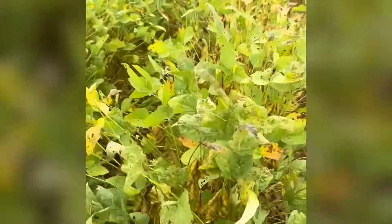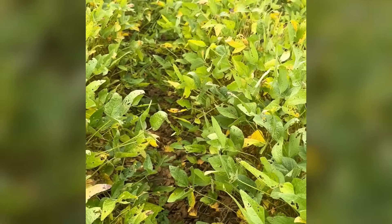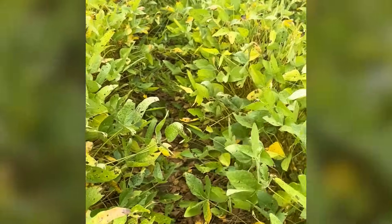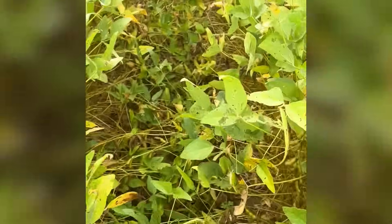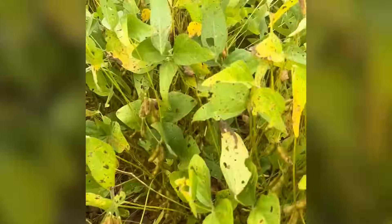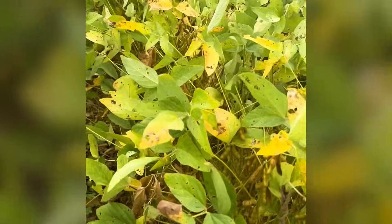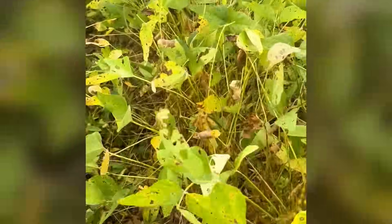Leaving the untreated check and moving right over to the next treatment is going to be a surface dribble application of Zyway LFR. Zyway LFR is straight goods flutrifol — it's the base of all FMC fungicides. You can see that these beans are not to the point of senescence that the untreated check was, and the frog eye control from an at-plant application of Zyway has been very, very impressive in this field. This is a big improvement compared to the untreated check. This Zyway application was put out surface dribble — dribbled on top of the closed furrow at planting — and provided really season-long disease control of frog eye leaf spot.